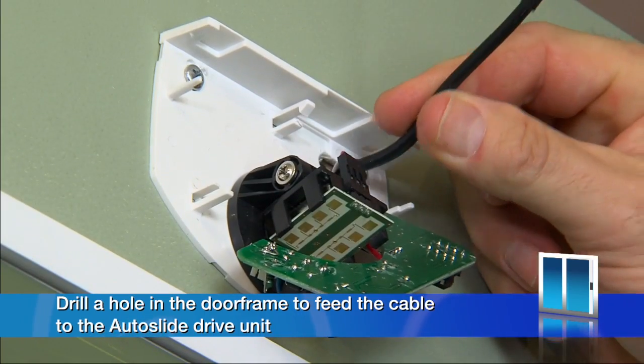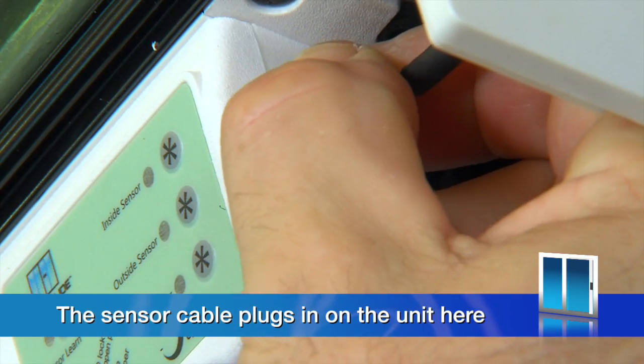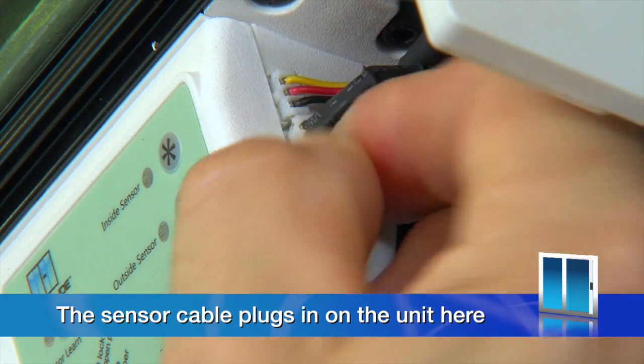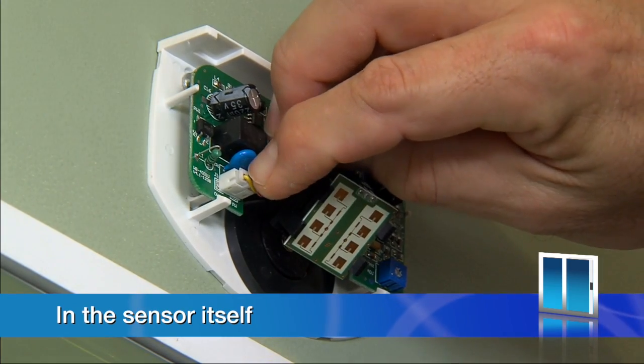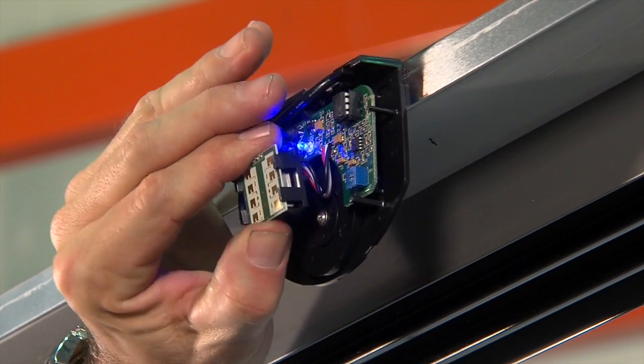You may also need to drill a hole in the door frame to feed the cable to the Autoslide drive unit. The sensor cable plugs in on the unit here and in the sensor itself. Once plugged in, the sensor can be adjusted to get the right angle like this.